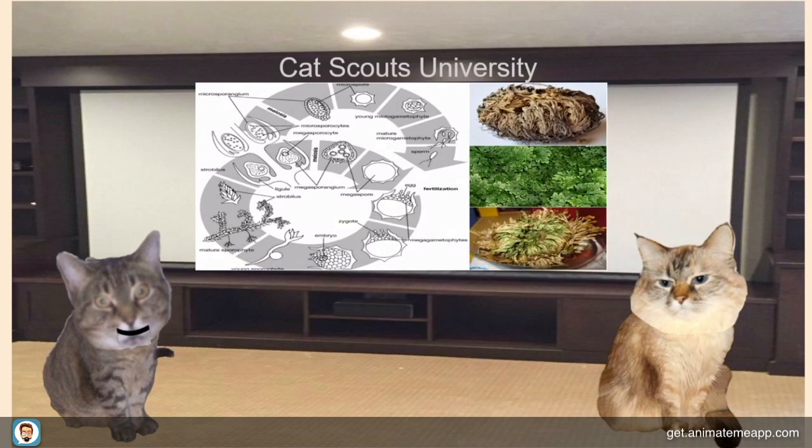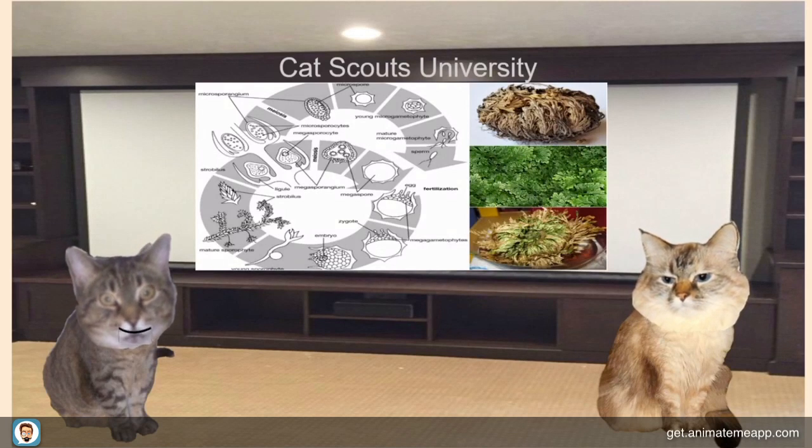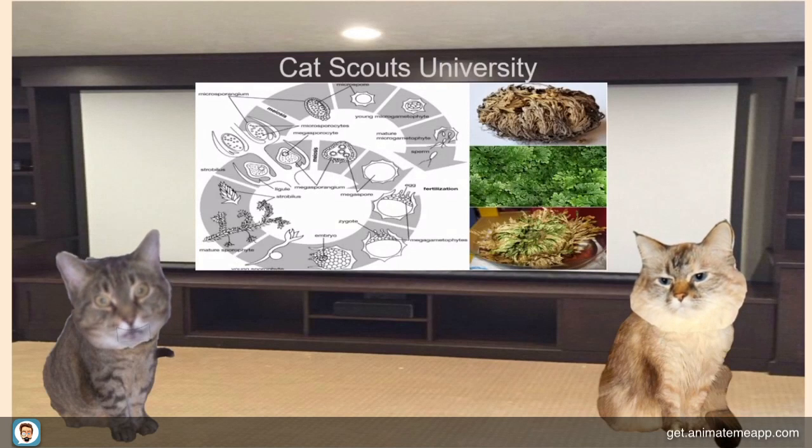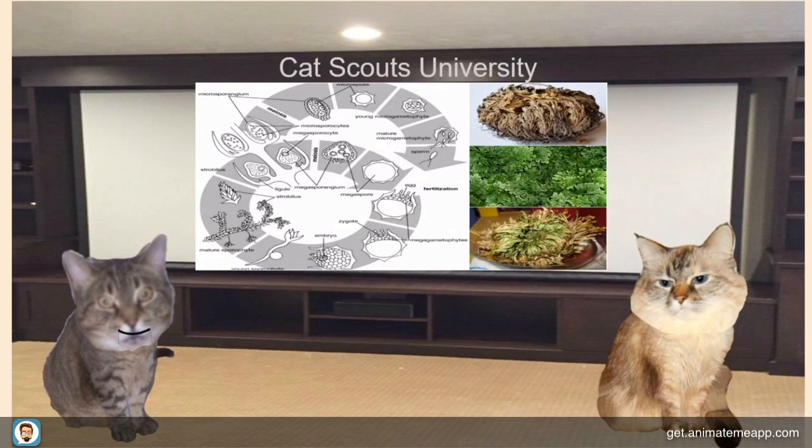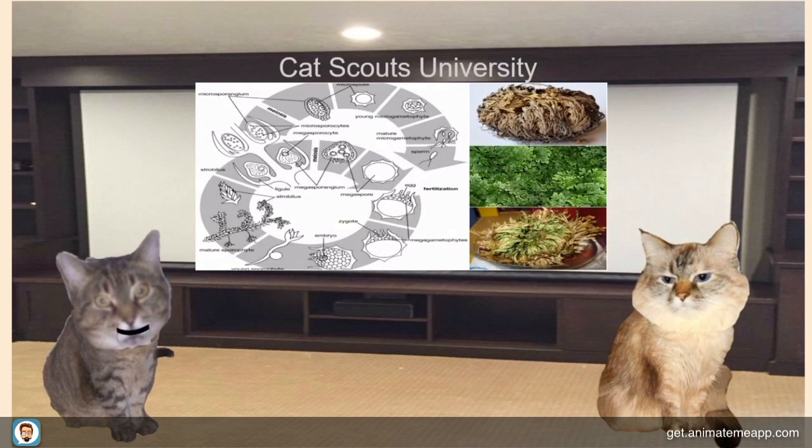Hi, Scouts. Desi and I chose the Resurrection Plant. Its fancy name is Selaginella lepidophylla, something like that. It's also known as the Fake Rose of Jericho. It's a desert plant native to the Chihuahuan Desert of the U.S. and Mexico.